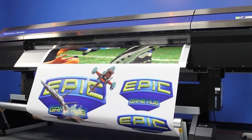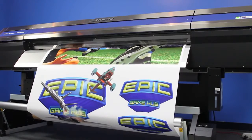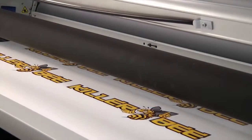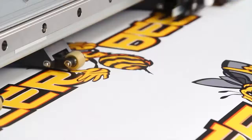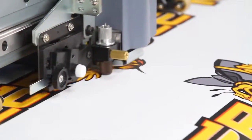With its automated take-up system, the Pro 4 is capable of performing long, unattended print runs with accurate contour cutting. For cutting laminated graphics, the Quadraline 4-point optical registration system automatically realigns the cutting path and compensates for media skew and distortion.